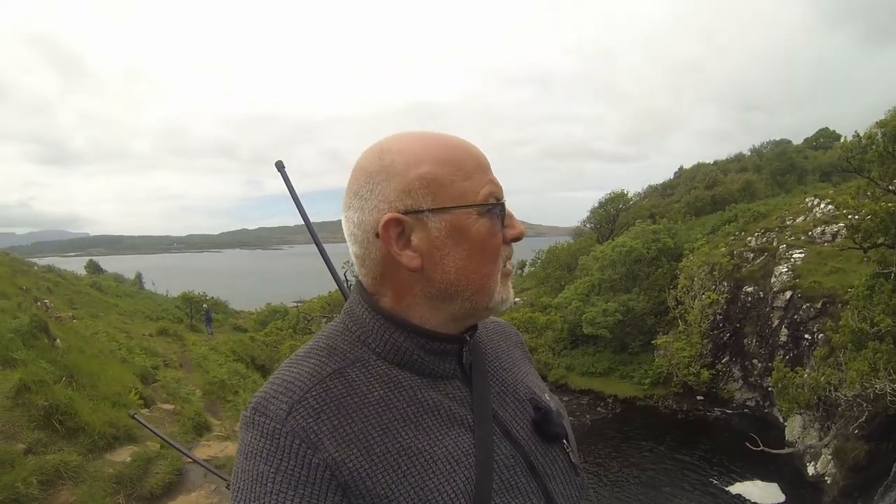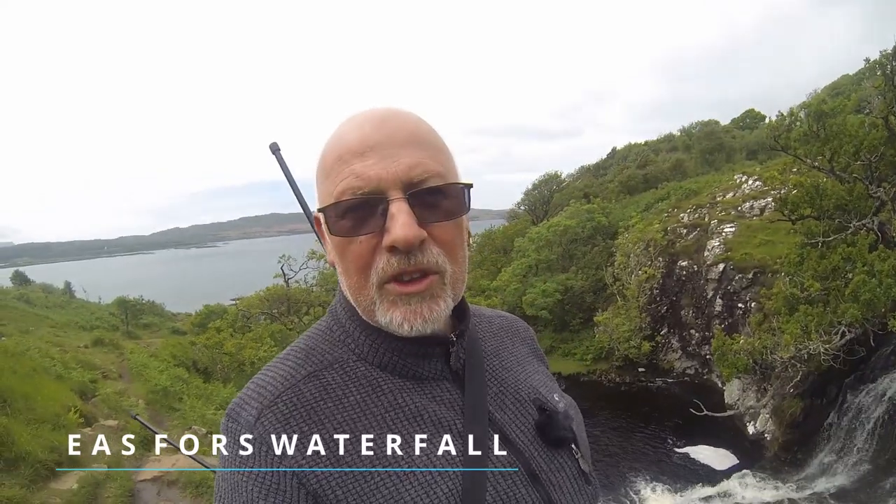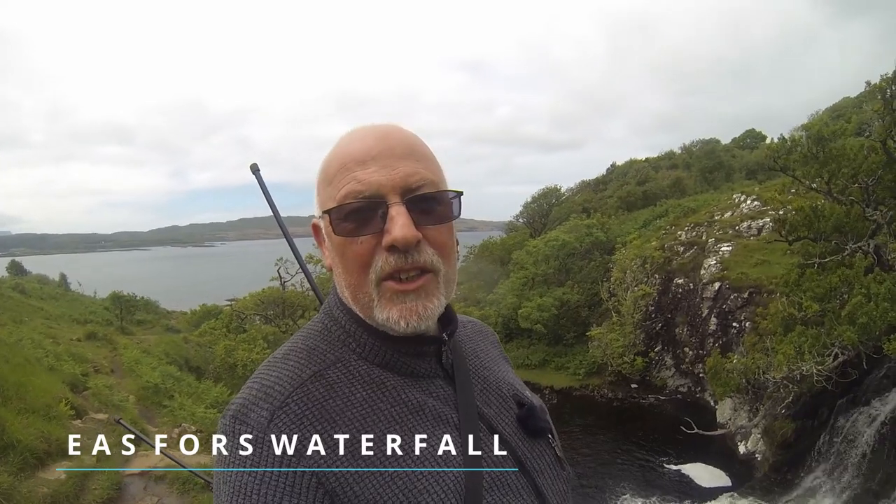I can always come back another time — my sister has just moved onto this island and bought a B&B, so I can come back any time. Let's just look at that — Ears Force Waterfall. It's on the road from Ulva Ferry heading up towards Dervaig. Absolutely stunning.